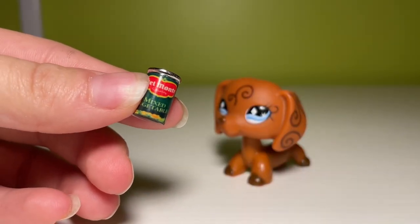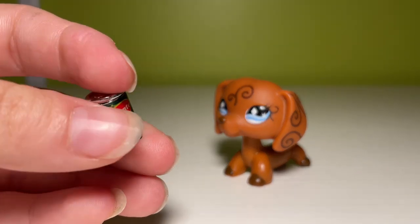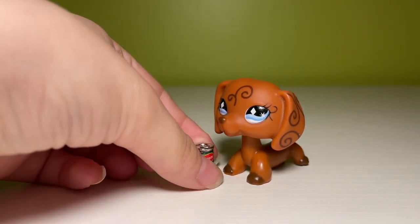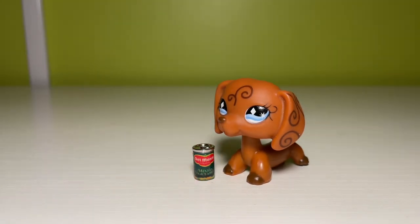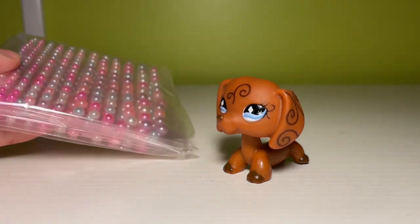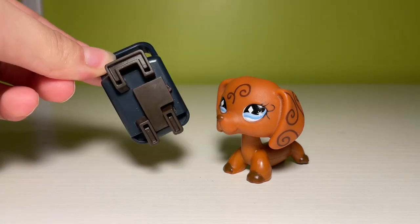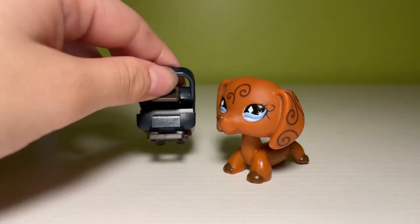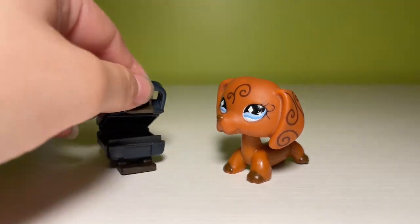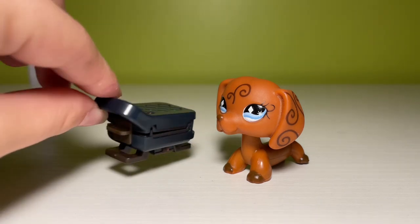A can of Del Monte mixed veggies. I ordered this because, as you guys know, I like to go for realism in my sets, so I think this is going to look great in a fridge or on a countertop — and this is the perfect, absolute best scale. Quickly showing off another sticker pack — I really like these colors. Another kitchen appliance: here we have a little waffle maker, and it's pretty darn detailed too. When you open it up, you can see inside, and I think it's perhaps a little big and oversized, but I don't think that's too big of a deal.